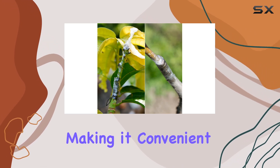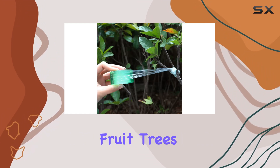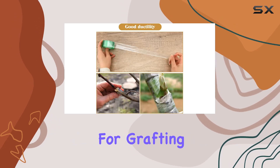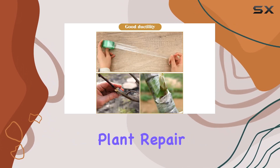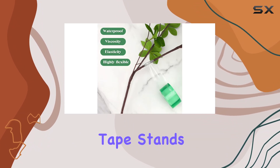The tape's adhesion properties are impressive as well — it sticks firmly where applied but can be removed easily without leaving a residue, making it convenient for precise applications and adjustments. Whether you're working with fruit trees, seedlings, or other plants, this tape provides a reliable solution for grafting, budding, and plant repair tasks.